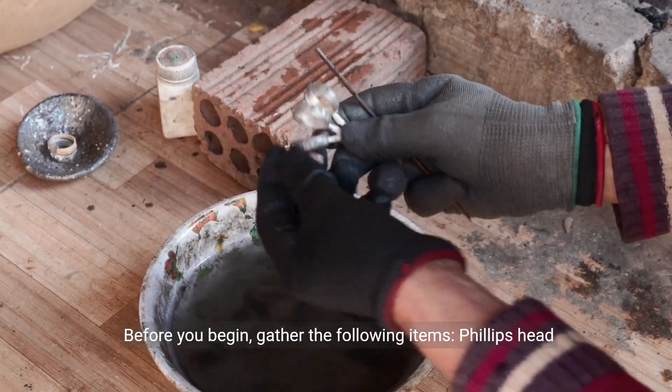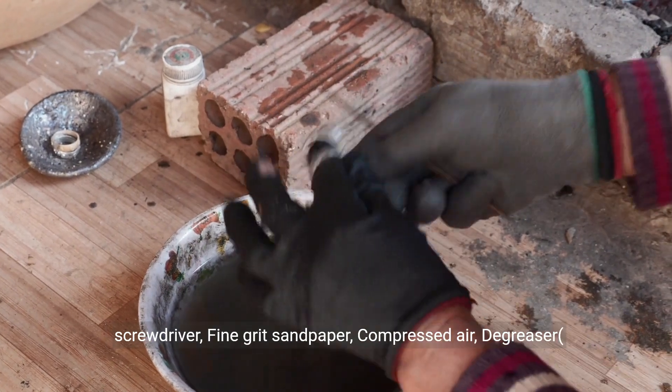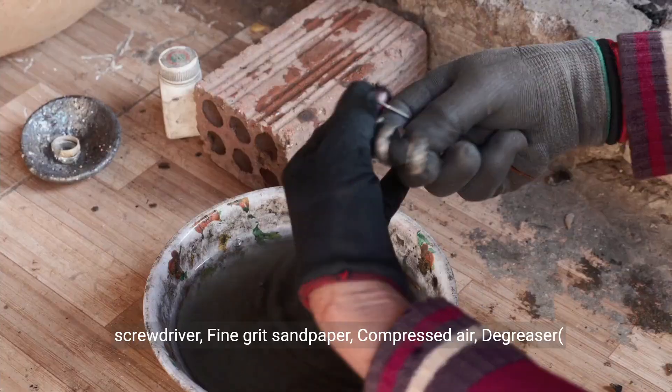Before you begin, gather the following items: Phillips head screwdriver, fine grit sandpaper, compressed air, and degreaser.